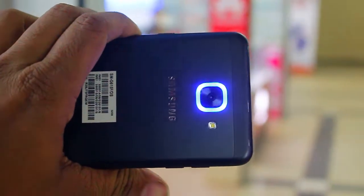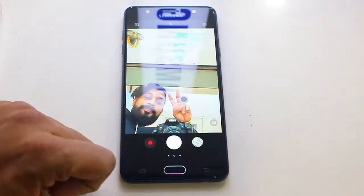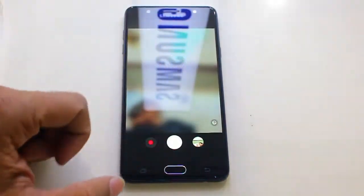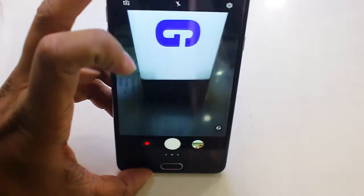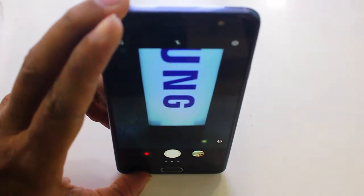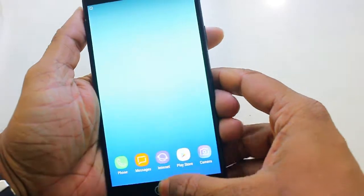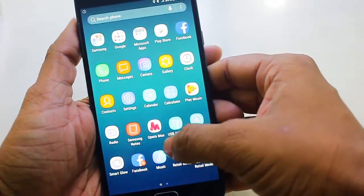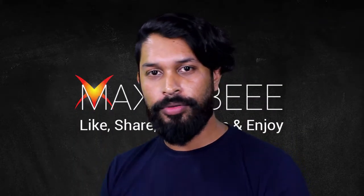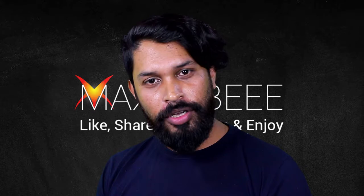I have used it and you can use it. So what do you think of this video? You can ask any questions — just comment on our video and comment on our channel, and subscribe and share it with your friends. Thank you very much for watching our video and for your support.